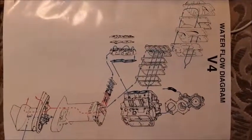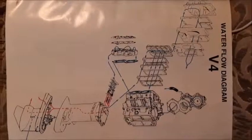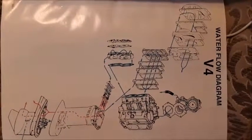Here's a water flow diagram from the 1995 Evinrude service manual. You can pause this and study it if you want to see exactly how the system works.